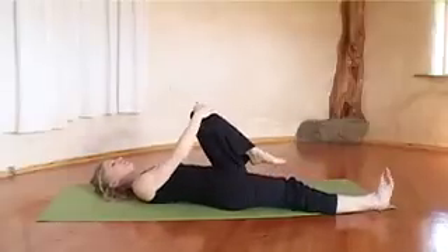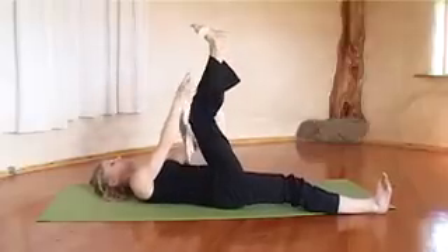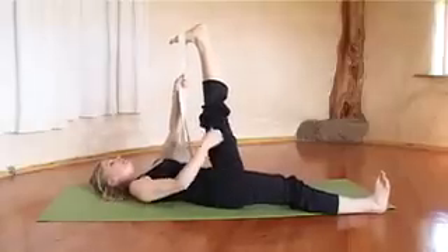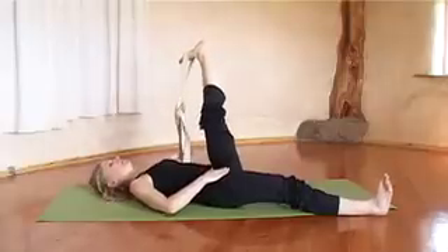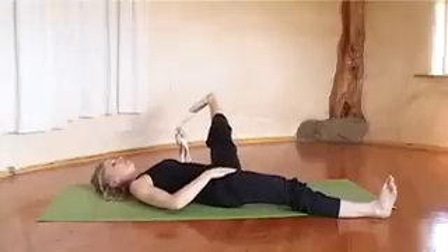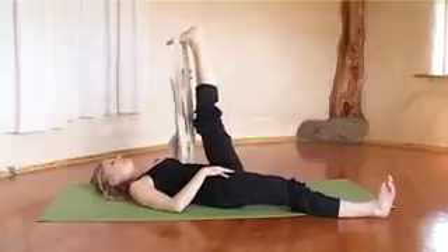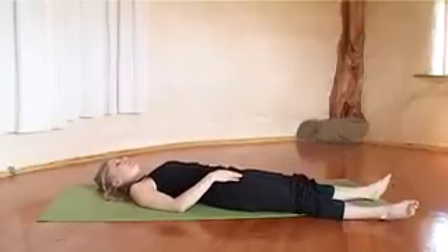Bring your left knee into your chest and anchor the right leg. Fold the strap around the foot and extend that leg up. Take a couple of breaths, keep pressing the top of the thigh down, anchoring that leg. Place your hand on the hip and on the out-breath bring the left leg out to the left, up to a point where it feels good. We're looking to release, not to increase flexibility — we're working on lower back pain. Come back up and release. Notice there's the same length in both legs now.